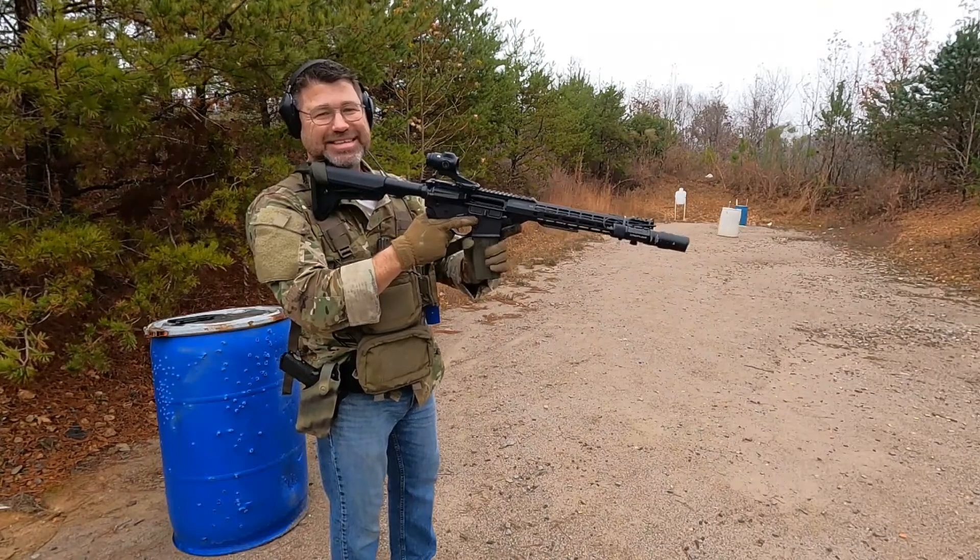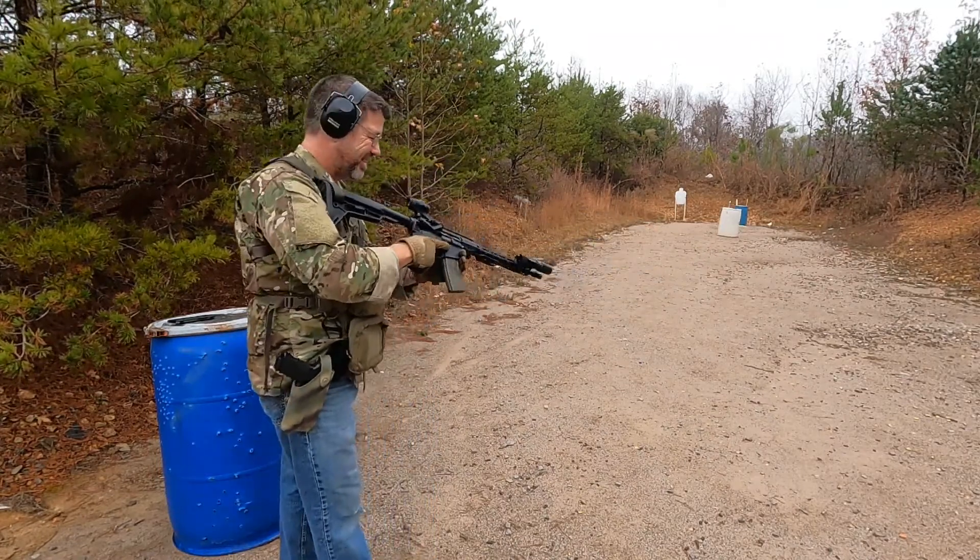I didn't turn around and insert the magazine right. Oh man, that's pretty good though. Let's try that again.